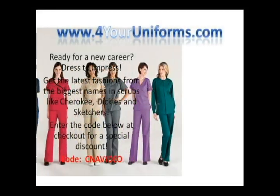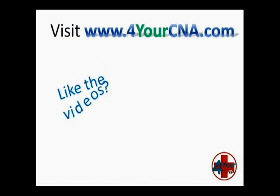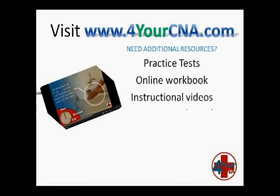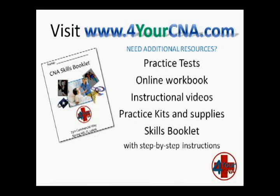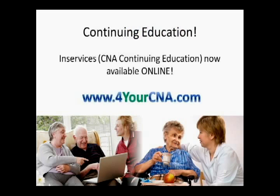Need scrubs for your new career? Visit ForYourUniforms.com and enter the code CNAVIDEO for a special discount. Need additional resources? For Your CNA has what you need — with practice tests, an online workbook, instructional videos, practice kits and supplies, and a skills book with step-by-step instructions, you will feel confident when you take the CNA exam. Visit ForYourCNA.com today. Continuing education for CNAs are called in-services, and in-services are now offered online at ForYourCNA.com.